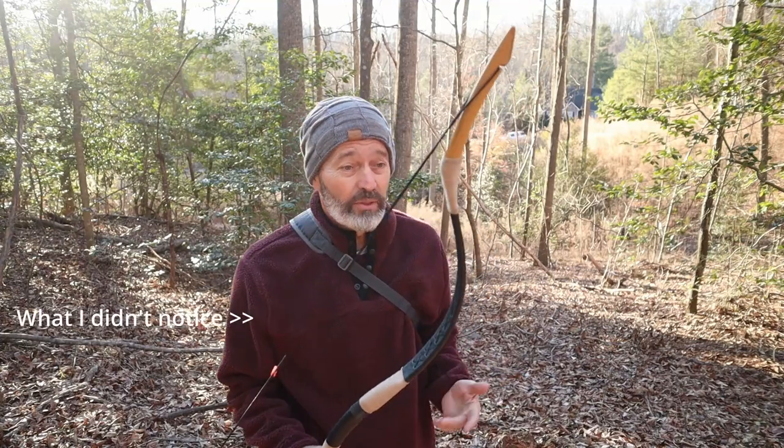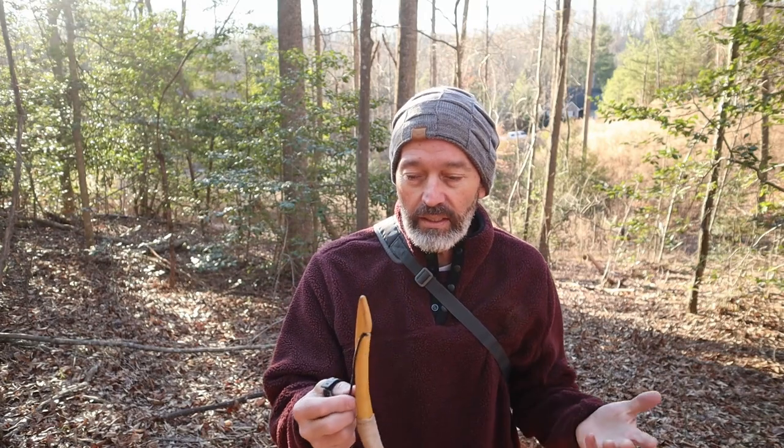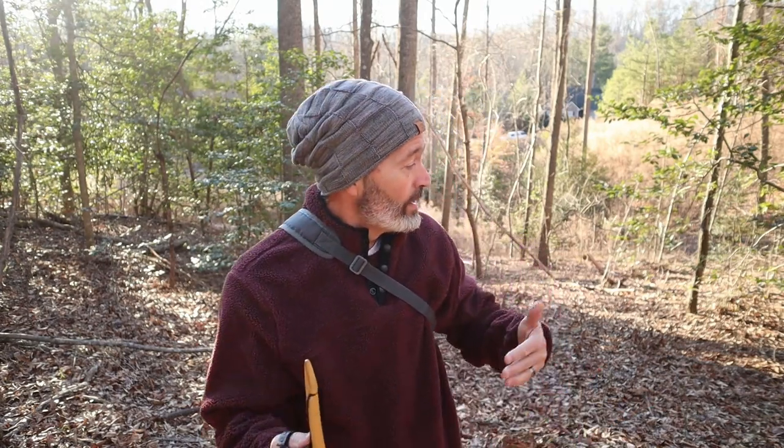Overall, decent shooting for a little bow for 100 bucks — you can't beat that. It's just getting used to the different style, and that's the good thing about archery: learning new things, growing, expanding, and getting better at the things you're trying. Let's go check the arrows out — I mean it's ugly, but let's go look at it.